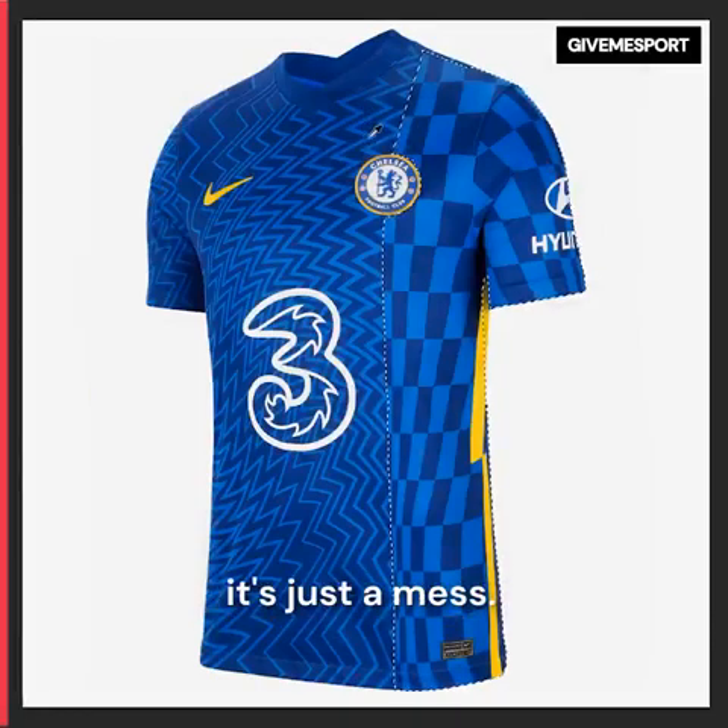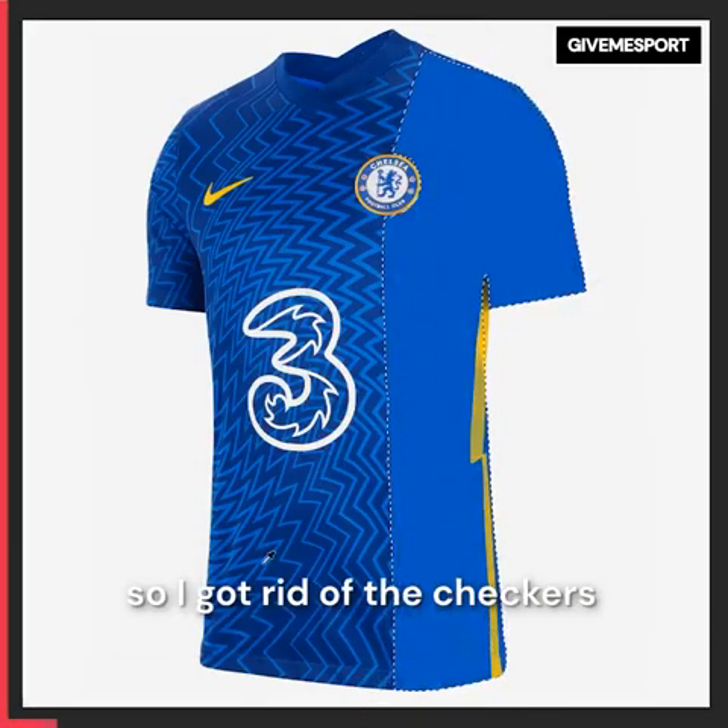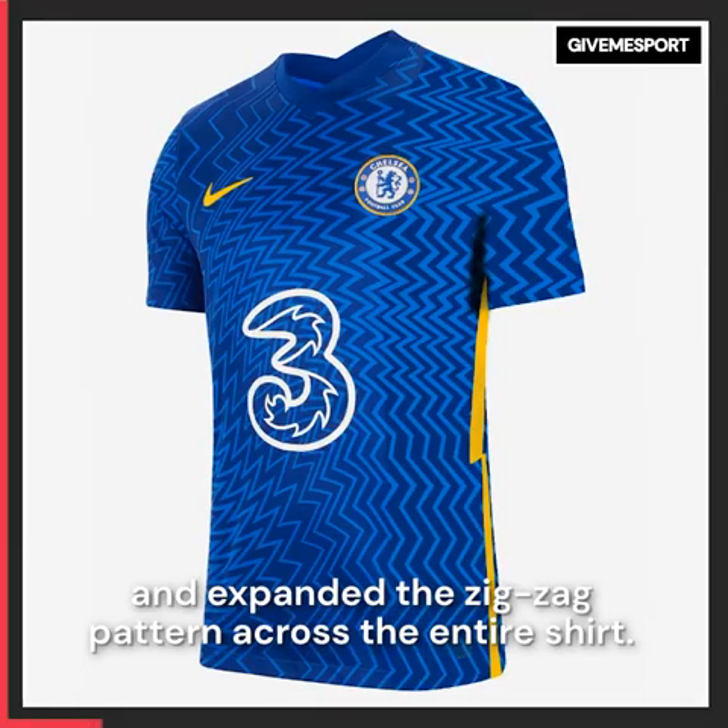And now onto the rest of the kit — it's just a mess. Two patterns on one shirt just doesn't work for me, so I got rid of the checkers and expanded the zigzag pattern across the entire shirt.